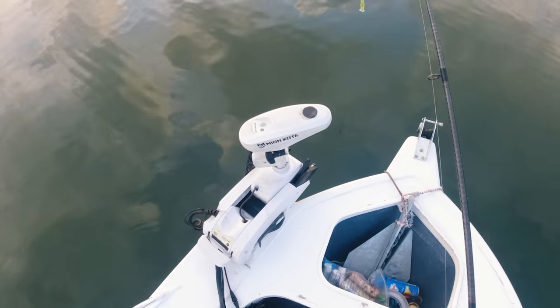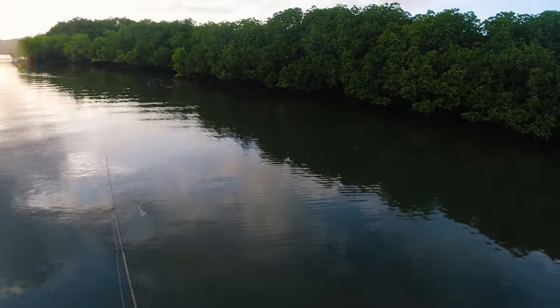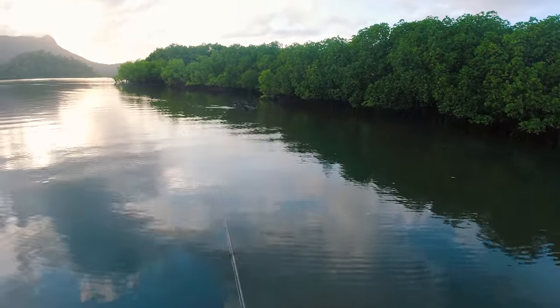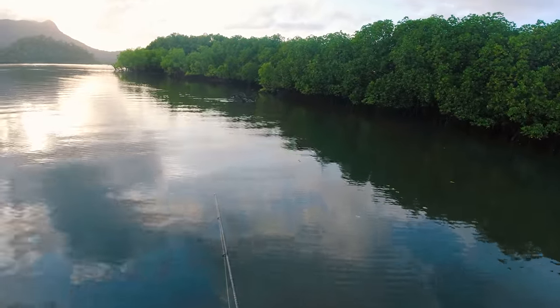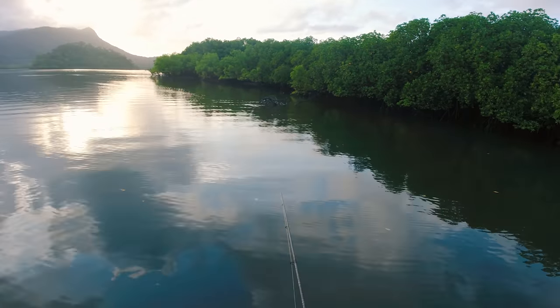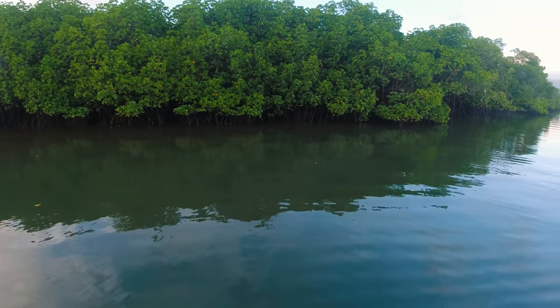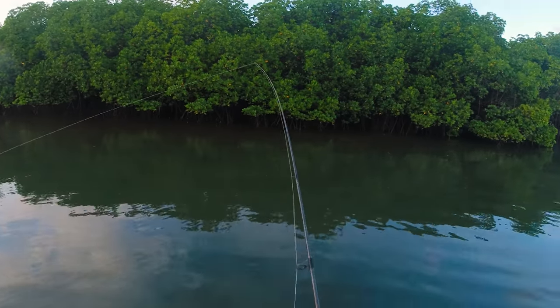They'll catch fish for sure, so let's get into it. We've got a snare — I think it's shallow on there yet — but I'll just throw in there and have a look. We'll get fish, we'll work along here, and no doubt we'll get a couple.